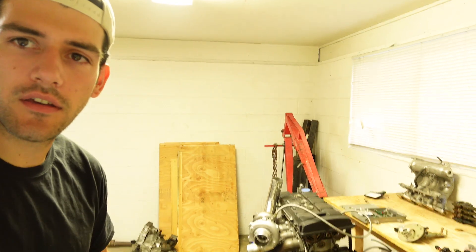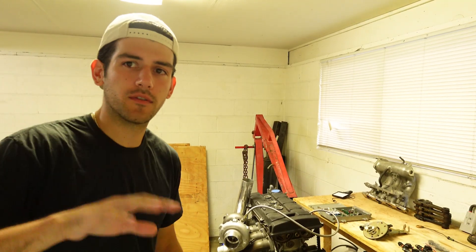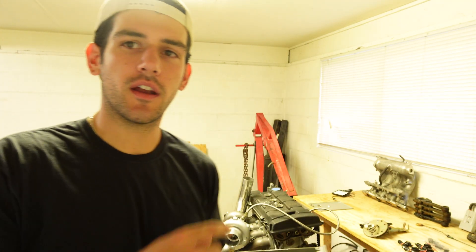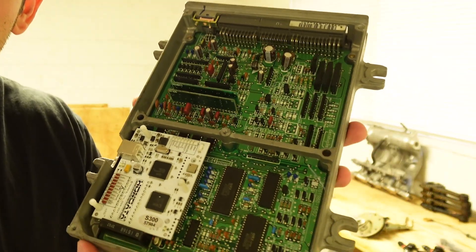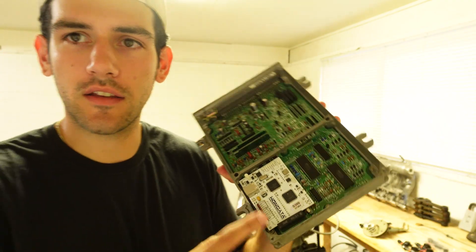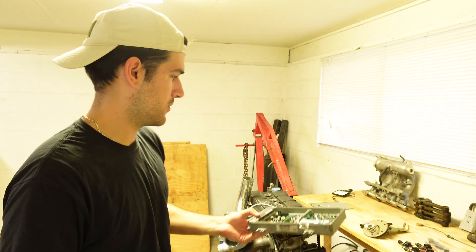Now originally this 1982 Toyota pickup came with a gas engine, kind of like this one, but that's for a different project. Modern gas engines are controlled using something called an ECU or engine control unit. This is an example of one — it's out of an old Honda, chipped, called a Honda S300, so you can change things like fuel maps and timing.